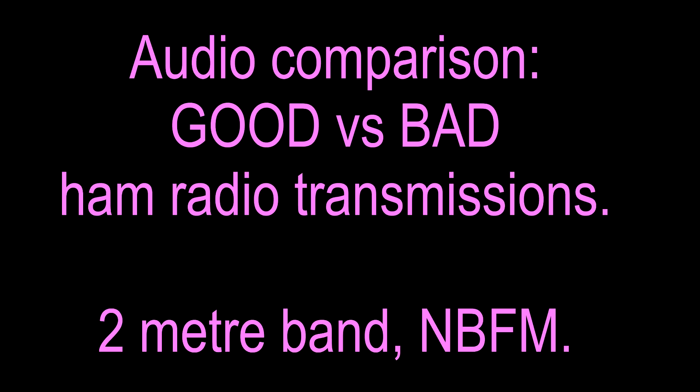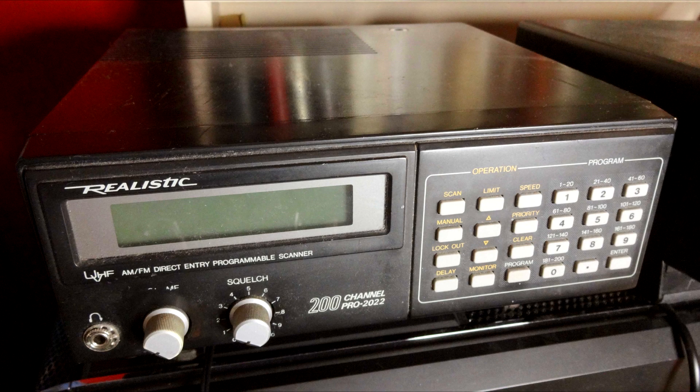An audio comparison of good versus bad ham radio transmissions recorded from the 2m band NBFM in Melbourne, Australia. These transmissions have all been recorded by taking a line from the frequency discriminator of a desktop receiver scanner for VHF. The equalization, the treble de-emphasis, is the same in both cases.